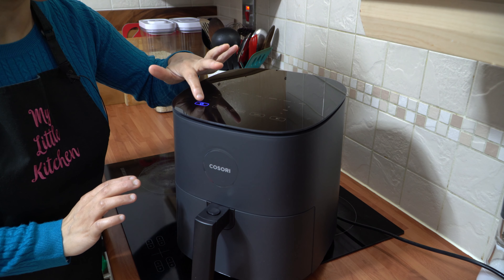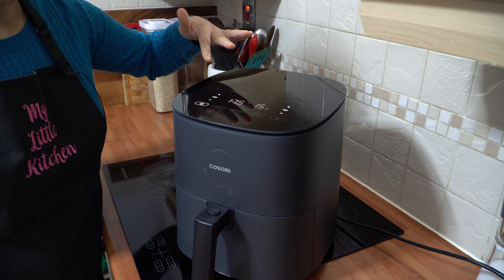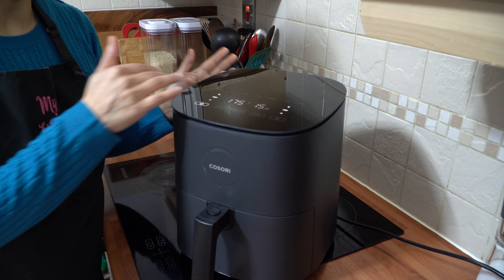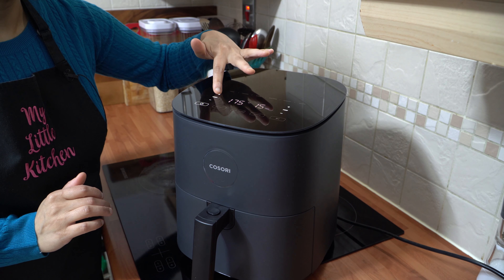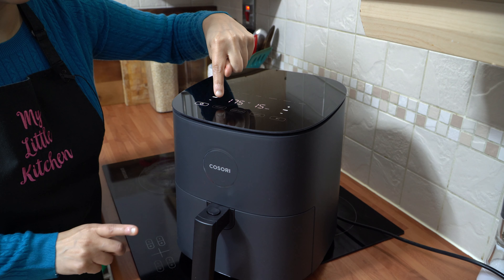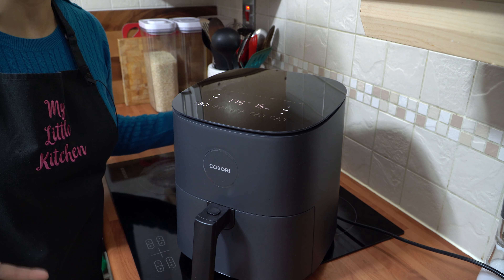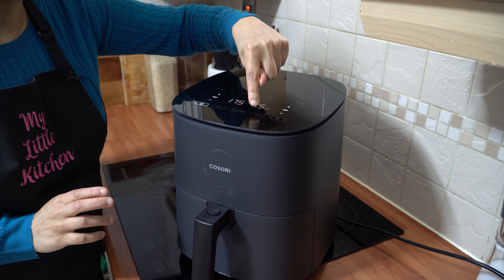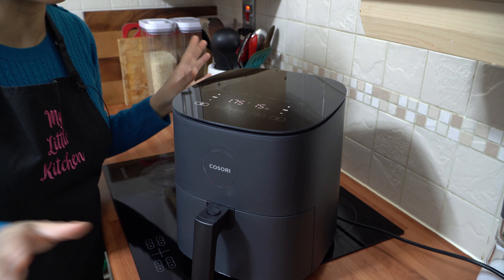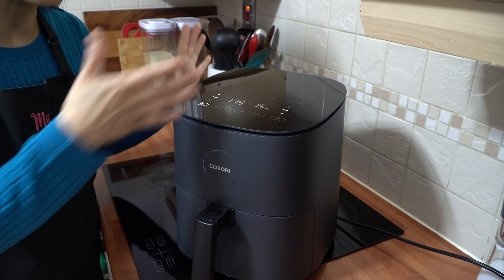Simply press the power button to turn it on and you've got this wonderful tilted touchscreen — everything is easy to read. You've got nine cooking functions ranging from chicken to frozen foods to seafood to vegetables, plus temperature controls. You've also got a preheat section, a keep warm section which is really useful when guests are coming, and a shake reminder button that bleeps halfway through the cooking time.